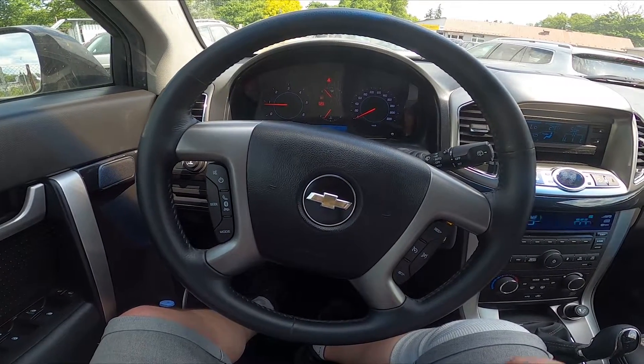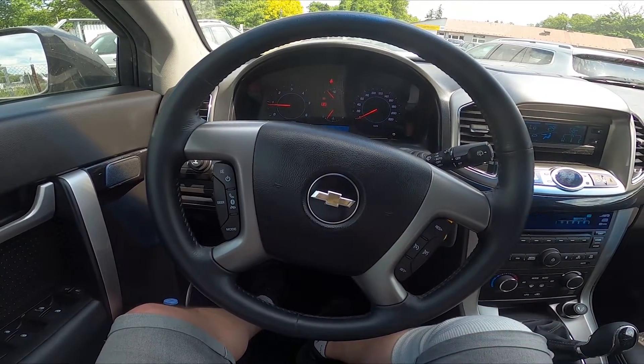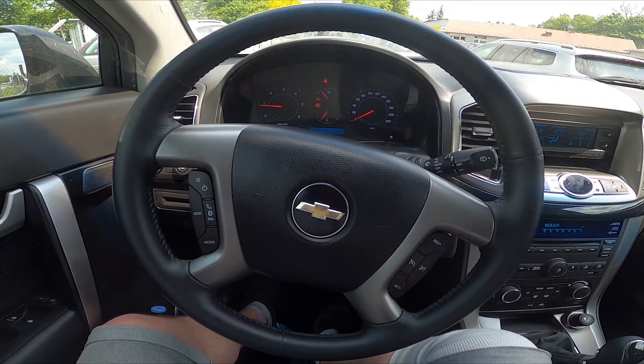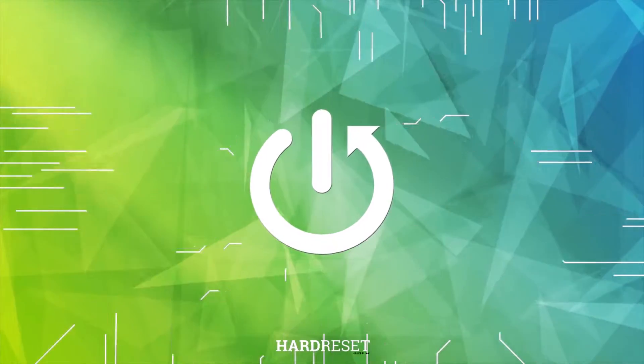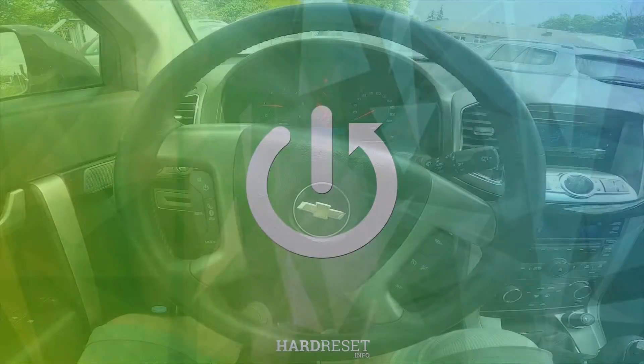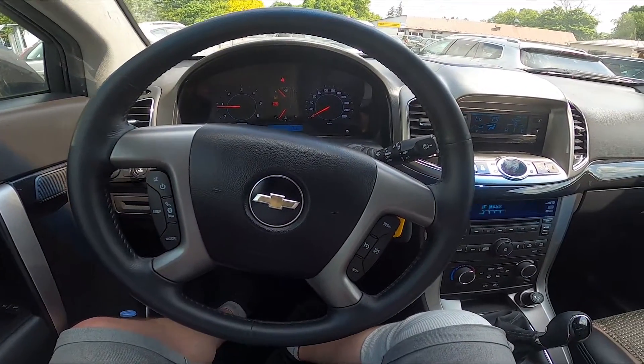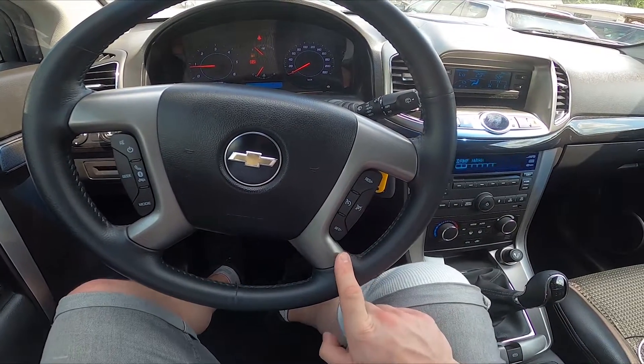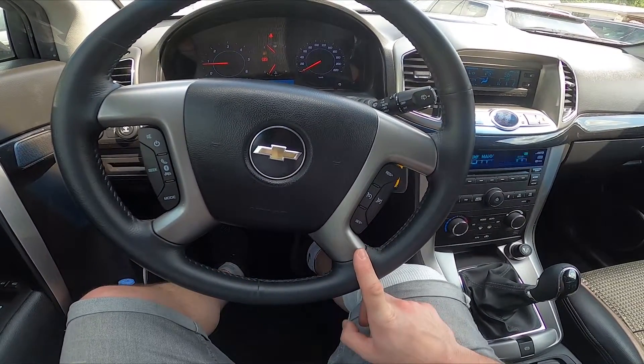Hello, today I'm in a Chevrolet Captiva. In this video I'll show you how to use cruise control. The panel for cruise control is on the right side of the steering wheel. First, accelerate to your desired speed.